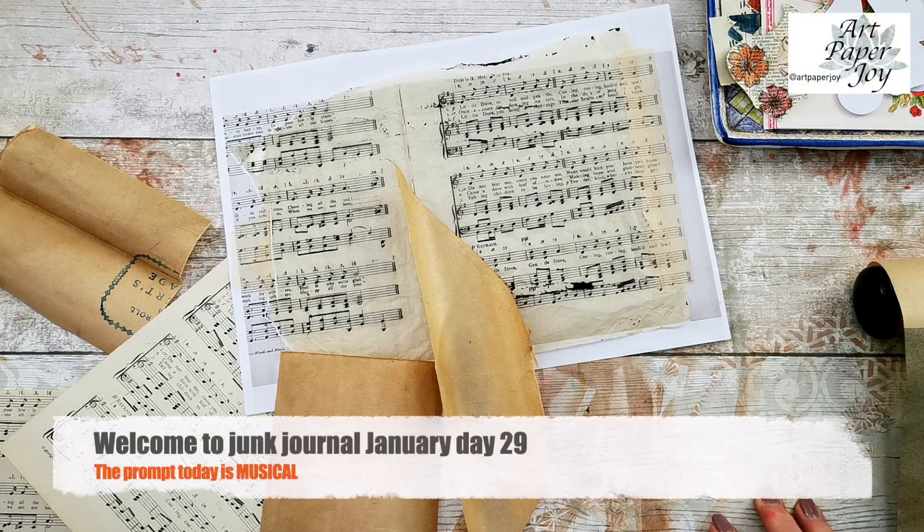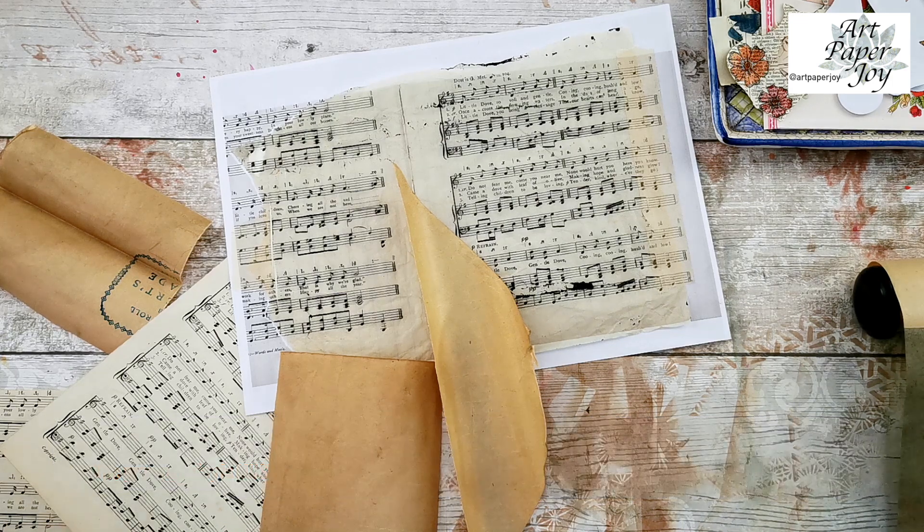Hello, it's Catherine from Art Paper Joy. Welcome back to my channel and welcome to Junk Journal January, day 29. Yes, we're nearly at the end. Today's prompt is musical.